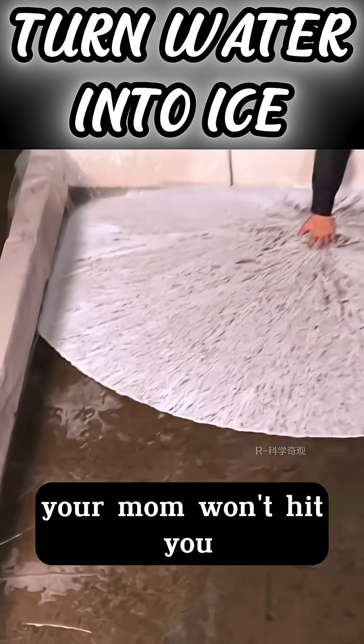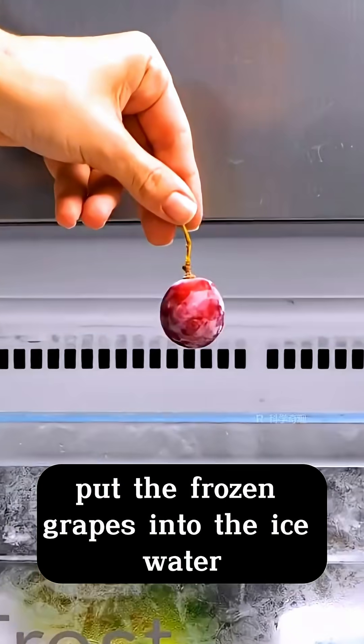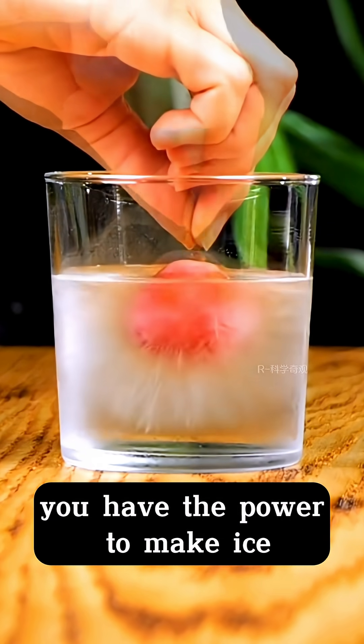When you play with ice in summer, your mom won't hit you. Put the frozen grapes into the ice water. When the water is frozen around the grapes, you have the power to make ice.